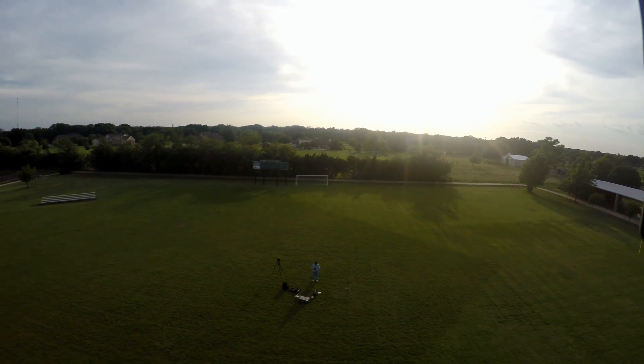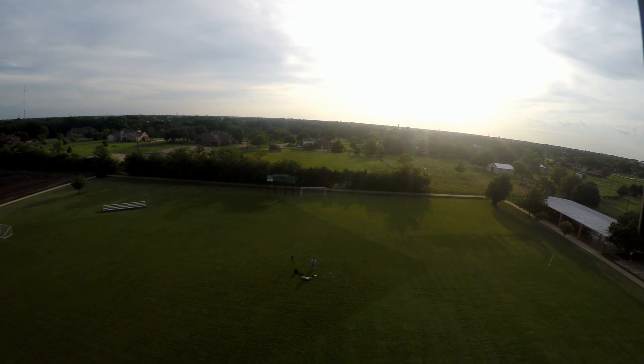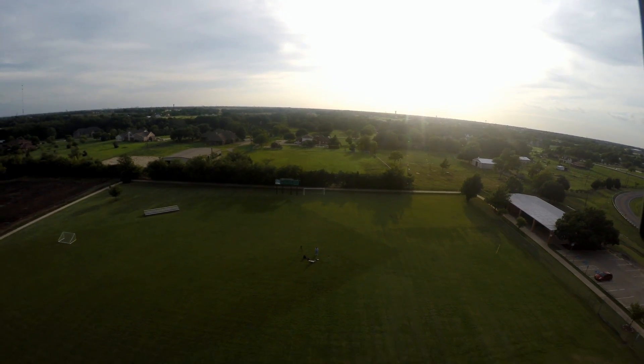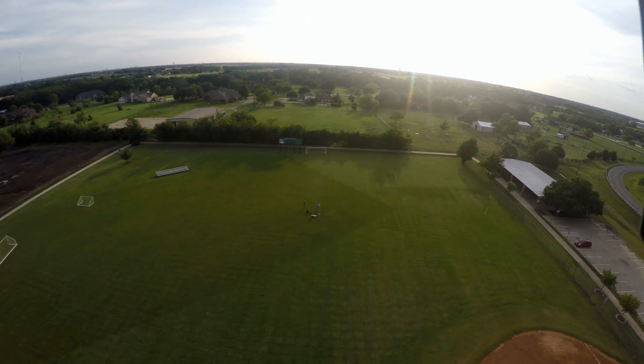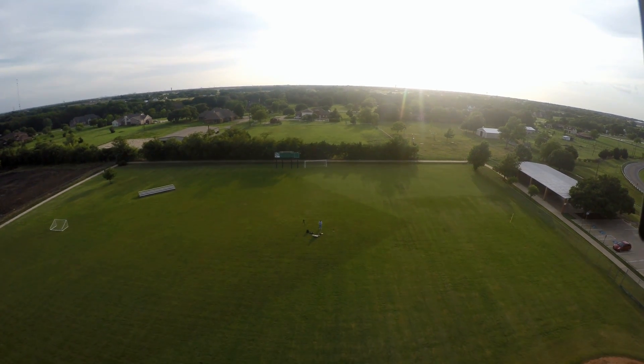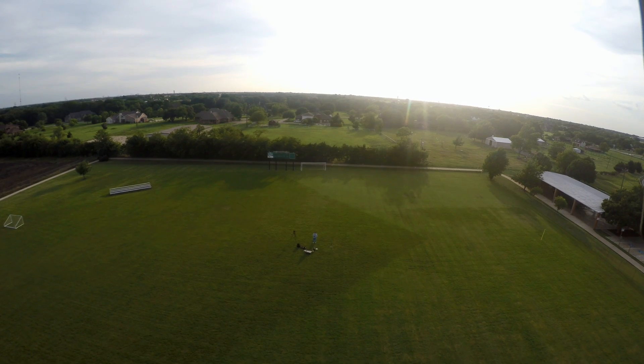So I hit the little button on the right. My goodness gracious. Okay, so it looks like it's about up to the end of where it's going, hopefully. Okay, that should be it. Now it's coming back down at a really good clip.